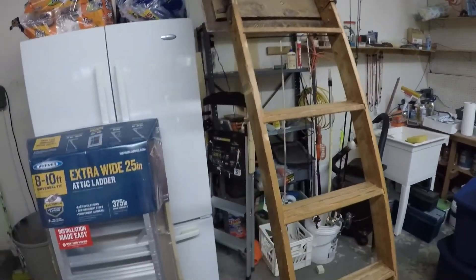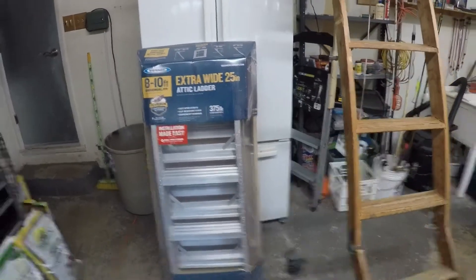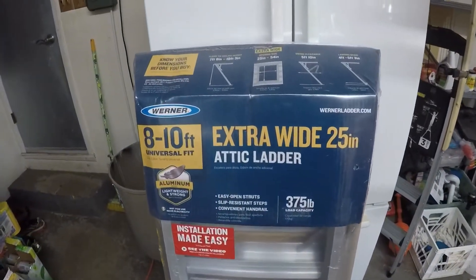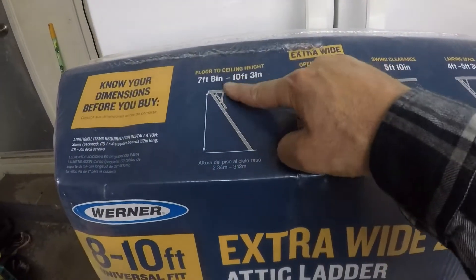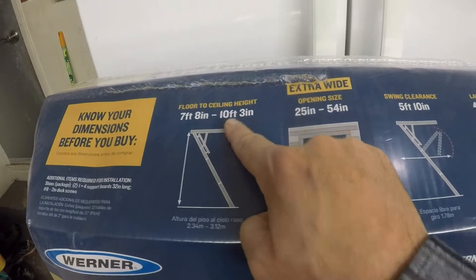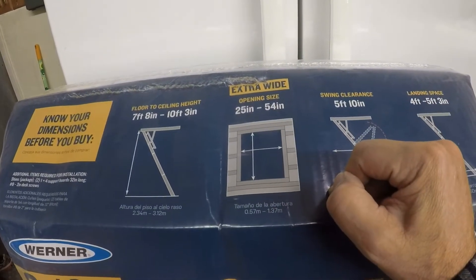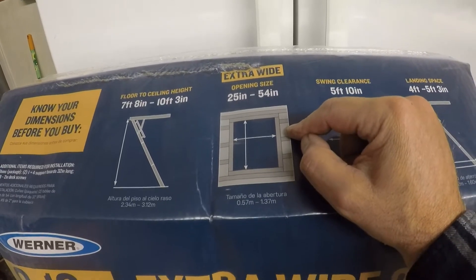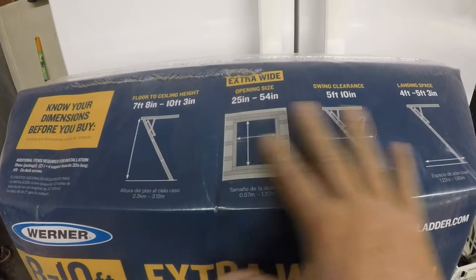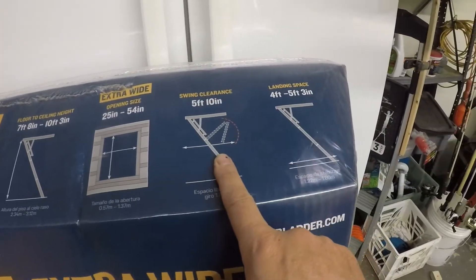Let me show you what I purchased. I got a new set of stairs — I'll link to a similar one below. I wanted aluminum. I also checked the dimensions: the ceiling height in this garage is nine feet three inches, which works since this goes up to ten foot three. The rough opening size is 25 by 54, which I measured before buying — that's important to do. If you're installing new stairs, go into your attic, check the spacing of your ceiling joists, and choose a stair size that minimizes framing work. It also shows you the swing clearance and landing space you need.